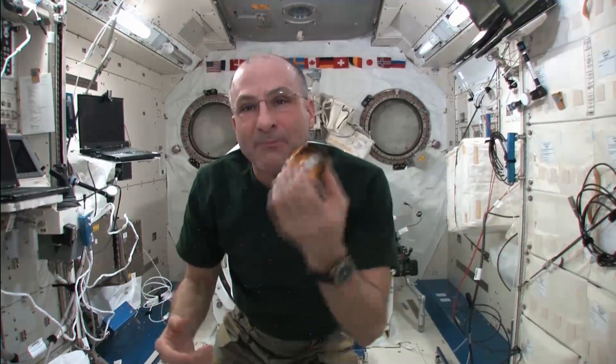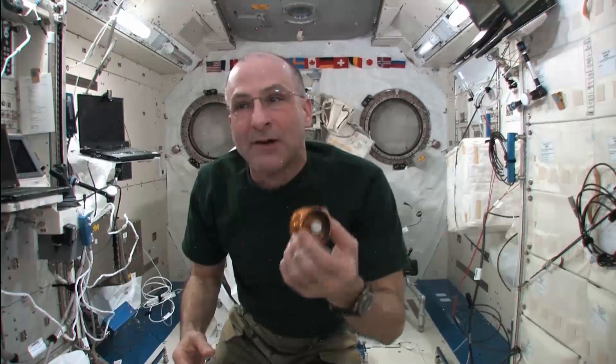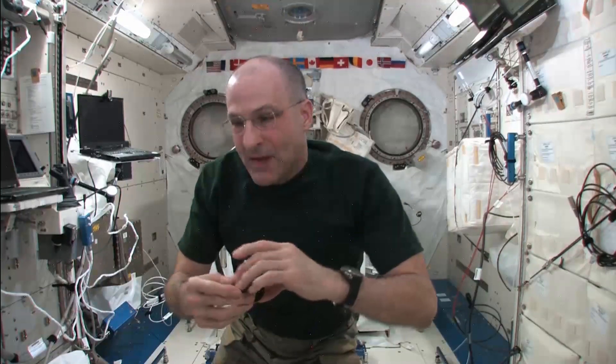I'm spending more time training to fly the robotic arm so I can snag this little spacecraft coming up here in a week or so called Drag. And I haven't been spending as much time as I should working on my yo-yo training, so I've been ignoring it. It may take a couple of times to get this trick correct, and it just shows that I've got misplaced priorities.